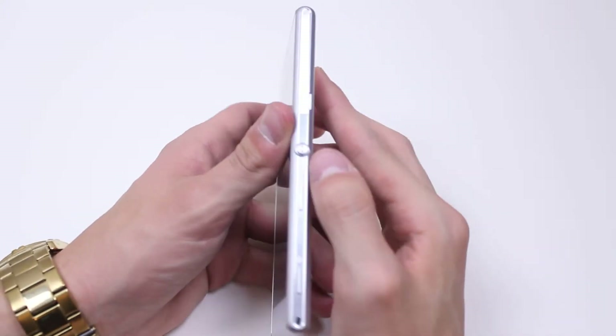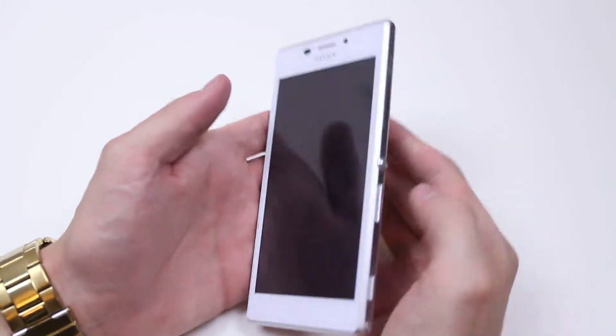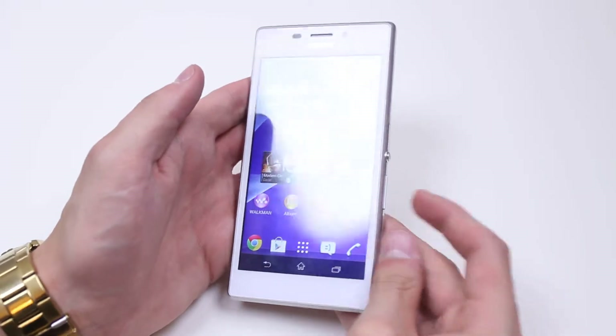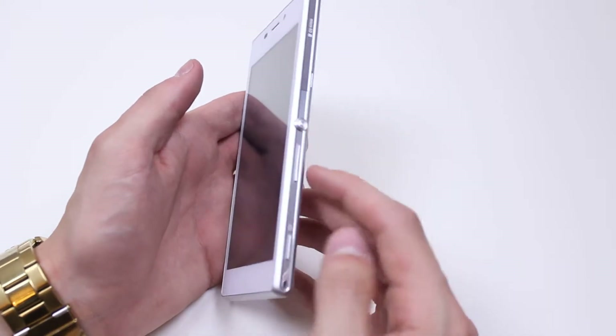Below that we have the power button — tap that to unlock the device. We have below that a volume up and down button. If I press up the volume goes up, press down the volume goes down. Just go ahead and lock the display again using that button there.